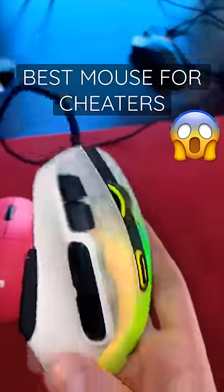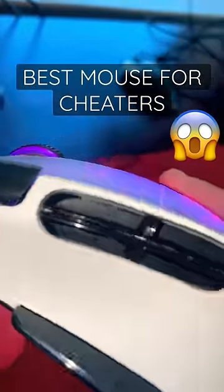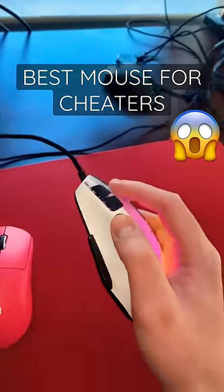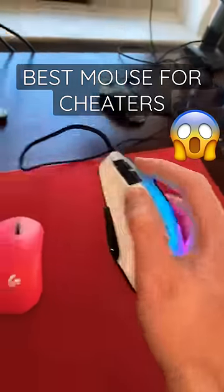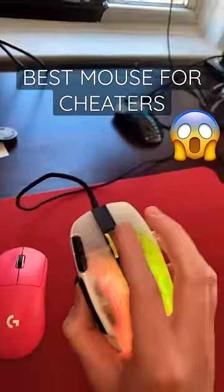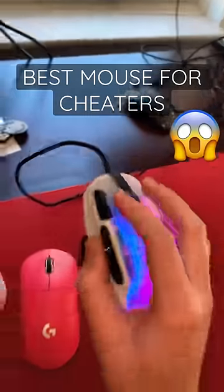Good golly gracious, this mouse is amazing for cheaters. Look at that — those are four side buttons. Nobody would ever know that I'm toggling my silent aim when I click this top button. You get an extra thumb button — really just buttons galore. You can even click the scroll wheel to the side, just so many buttons.